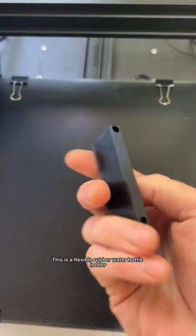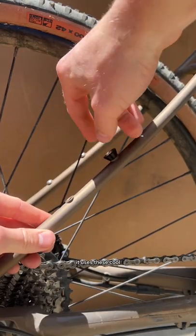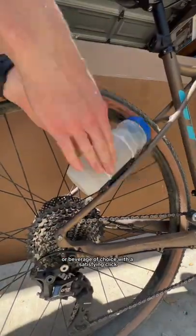This is a flexible rubber water bottle holder that I designed for my GT gravel bike, because it has no less than seven bottle mounting points — yet who can afford that many water bottle cages? It uses these cool cone-style rubber grommets I printed off, and securely holds a full bottle of water or beverage of choice with a satisfying fit.